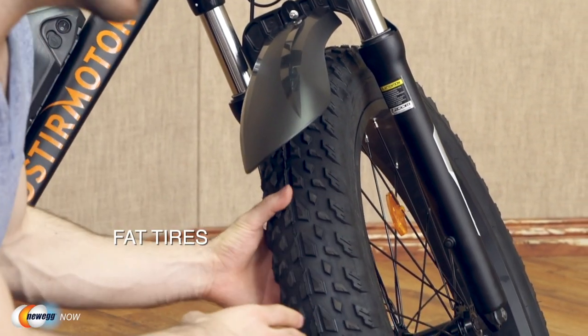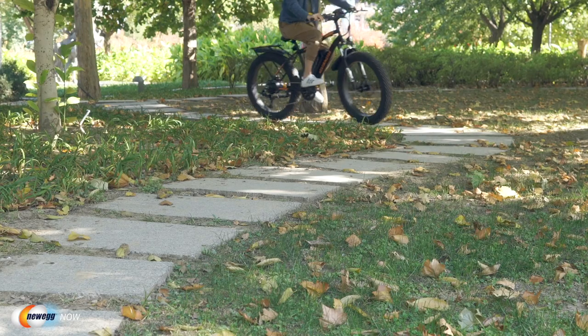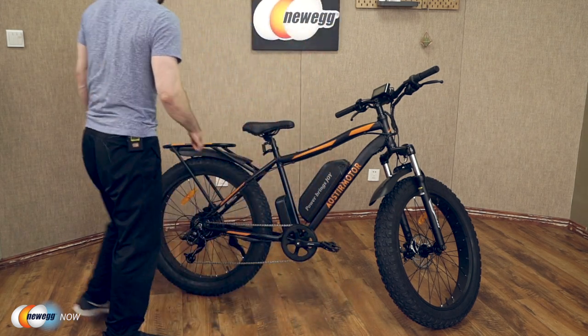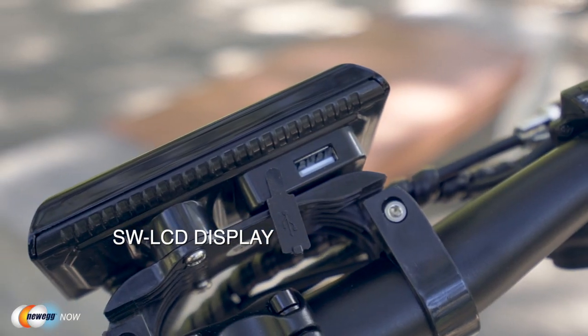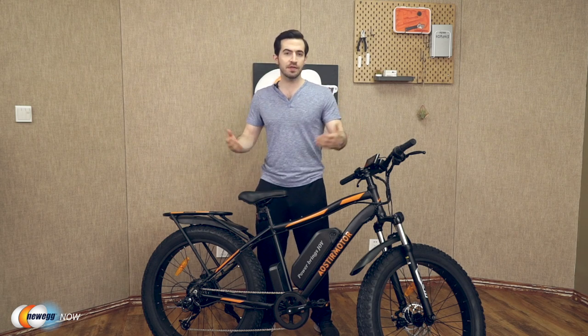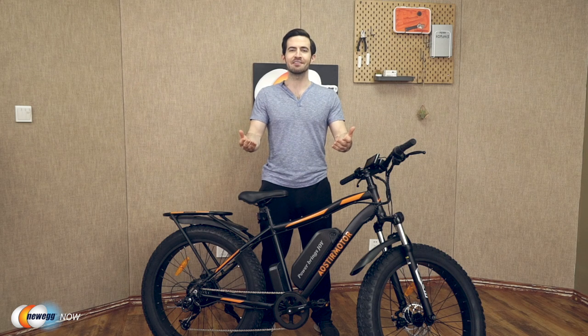Let's check out these fat tires — 26 by 4-inch fat tires giving you incredible traction. You'll have absolutely no problem cruising over beach, snow, gravel, rain, dirt, sand, even ice. Suitable for all terrain — I don't care if you're in Alaska, Death Valley, or Machu Picchu. Moving over to the display, you've got an SW LCD display. They even give you a USB port under the meter to charge your phone while you're traveling. If you've got headphones on, you're riding along streaming music, listening to an audio book, or even on a conference call on the way to work — arrive at your destination, phone still fully charged.